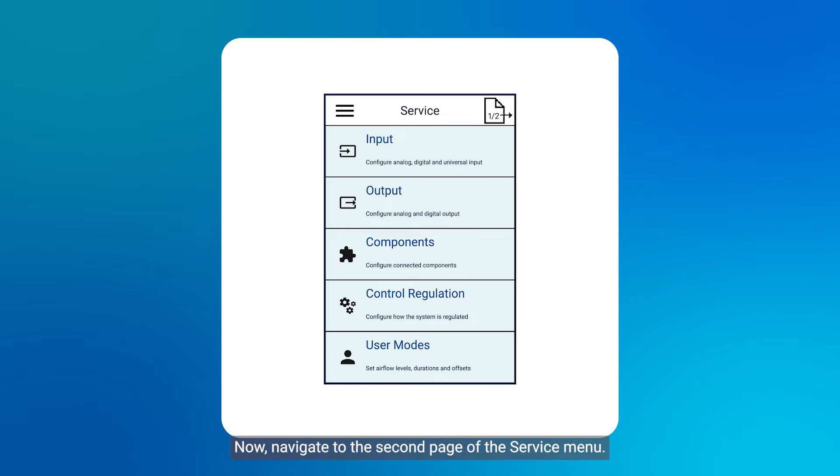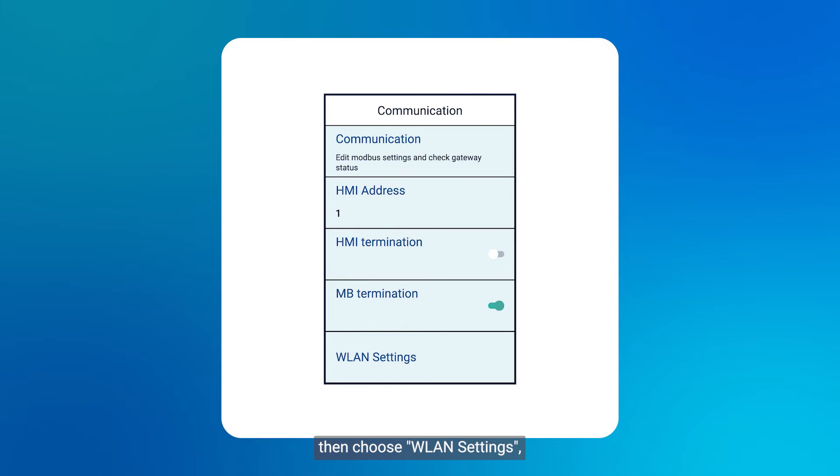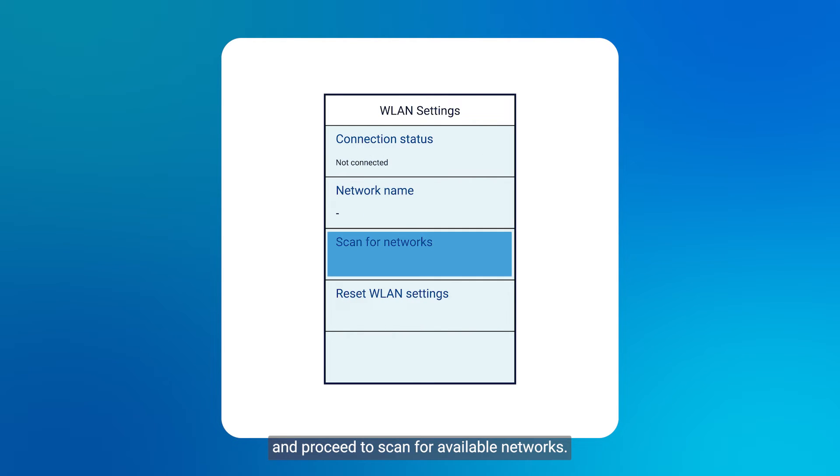Now navigate to the second page of the service menu. Select the communication button, then choose WLAN settings and proceed to scan for available networks.